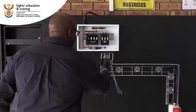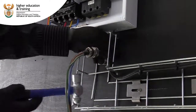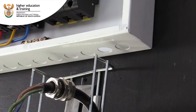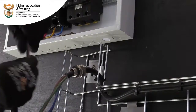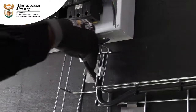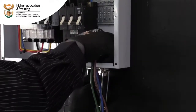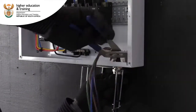We are preparing the DB — we have to punch a hole. Right now we need to punch the hole to be able to fit our conduit. First, remove your lock nut which will be used inside. Now we insert our lock nut in the DB to secure our conduit using a water pump plier.